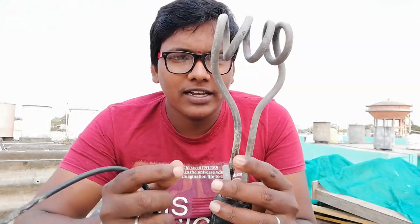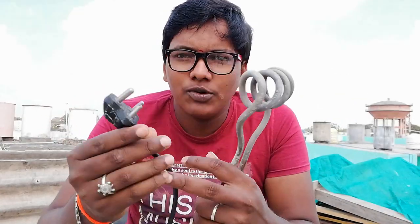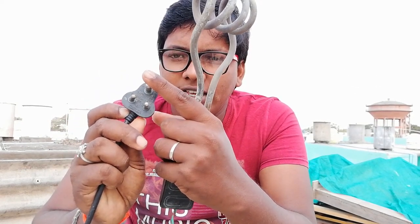I will explain how it works. We have metal and cement material inside, and we have a spring on the inside. There is also a power cable — you can see the power cable on the inside.